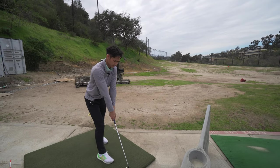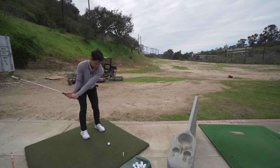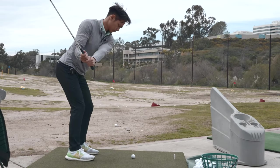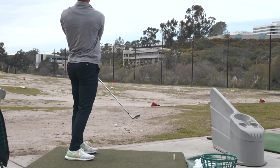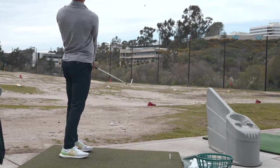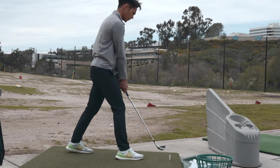I didn't stand up enough — did not stand up fast enough. Again, did not stand up fast enough.